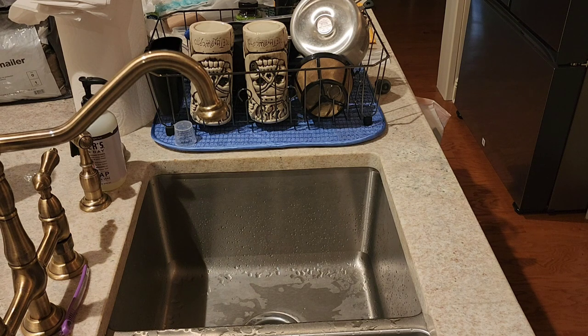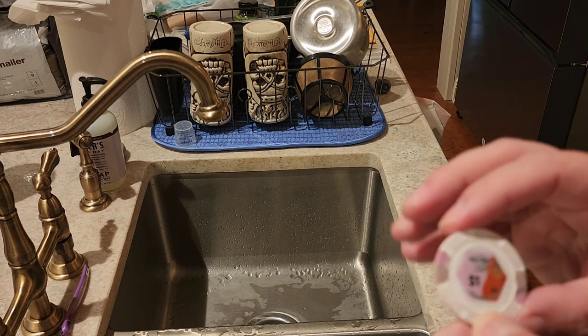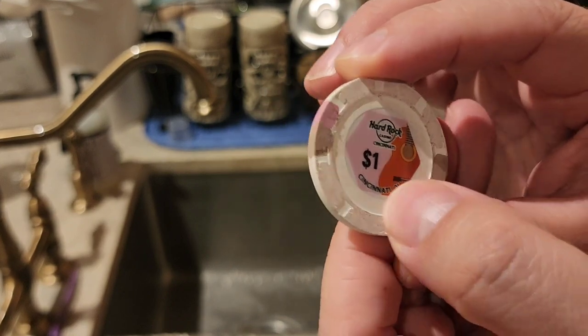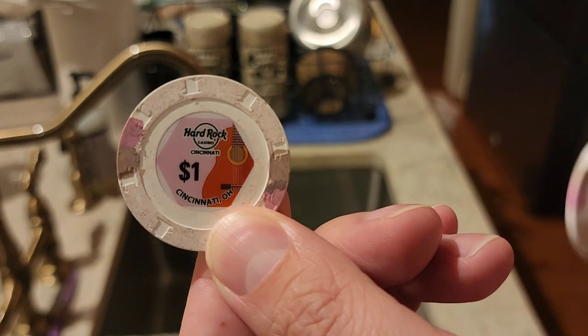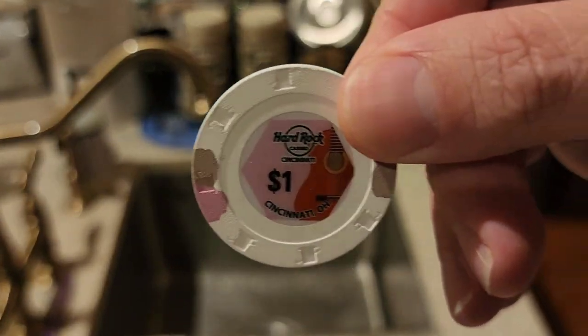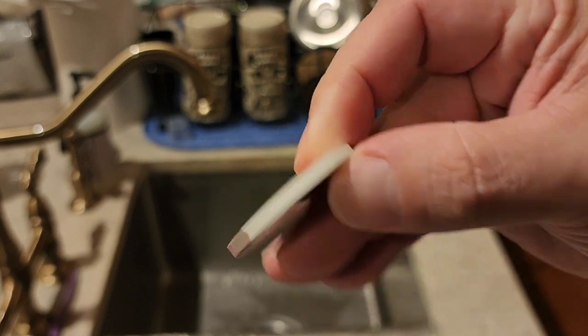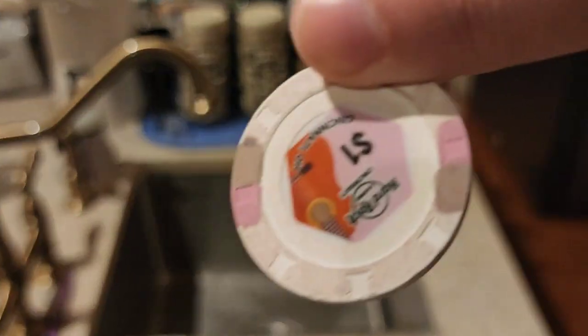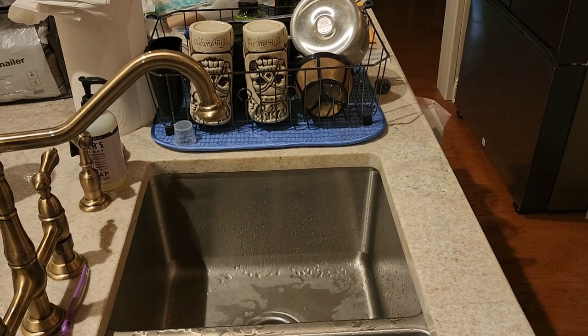Today I want to show you how to clean a chip. This one, for example — I picked it up in Ohio, it's a Cincinnati chip — you can see the amount of dirt on it. And this is what it will look like when it's all nice and clean. I'm going to show you the steps, and it's super simple — nothing like what other YouTubers describe where you've got to wait days, put it in the oven, and do all this crazy nonsense.